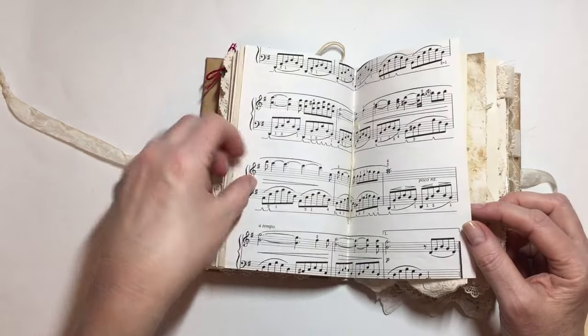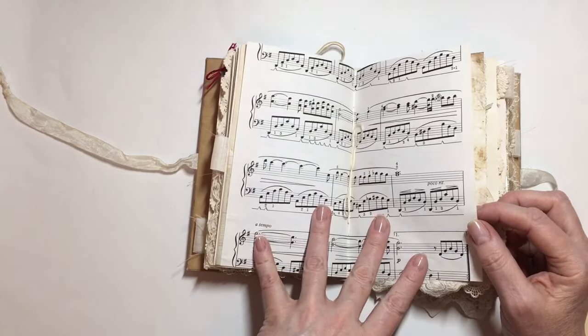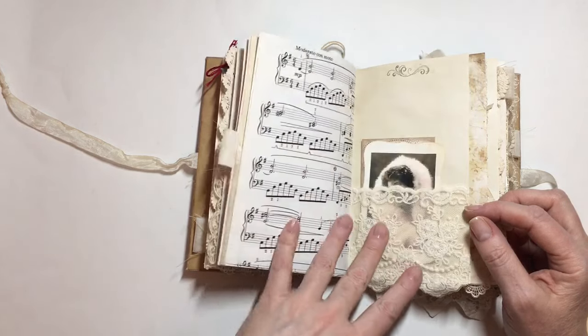This music paper I've just left blank — I thought it was a great spot. You could add your own pockets to it, you could add some lace, or you could just add your Christmas photos.